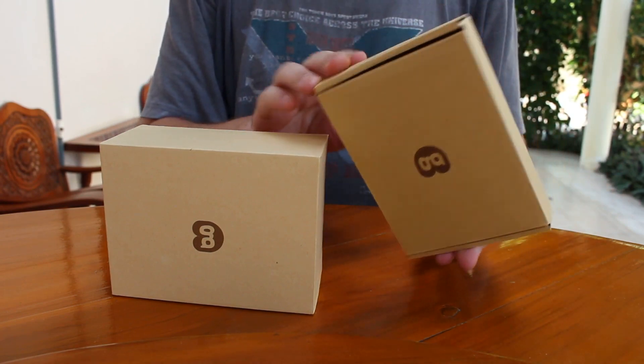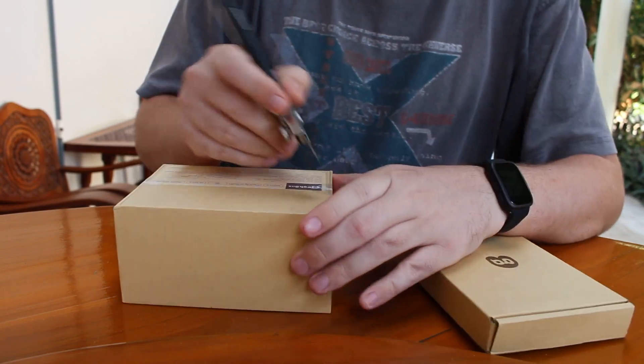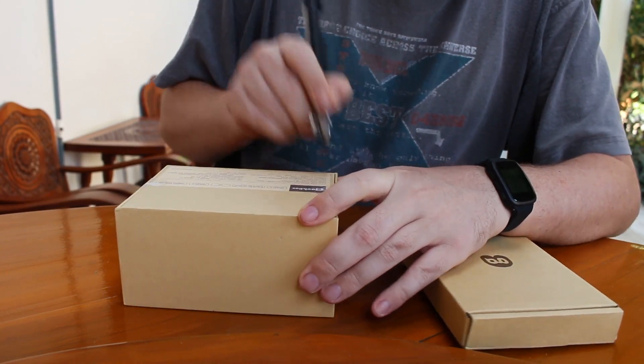And another box has some accessories. So let's have a look at the device first.